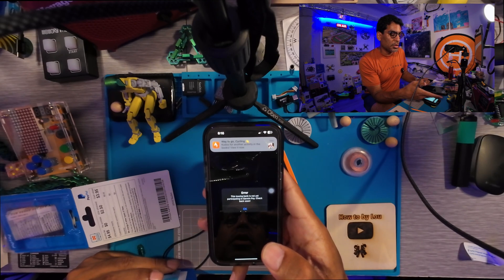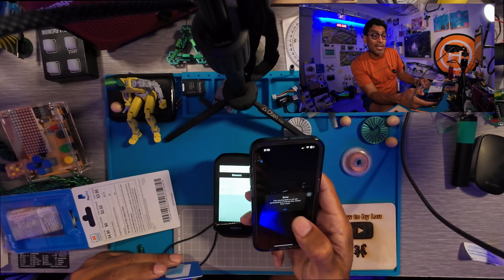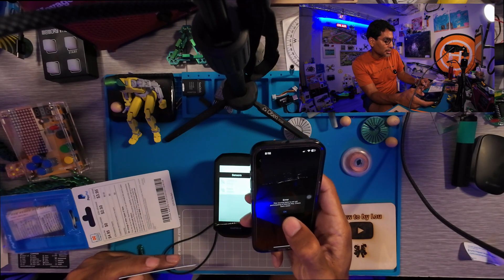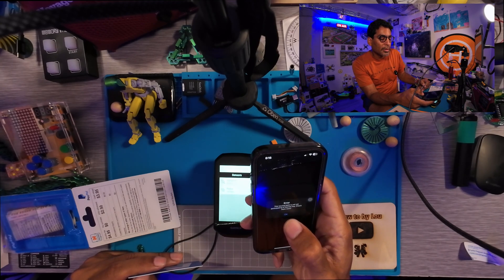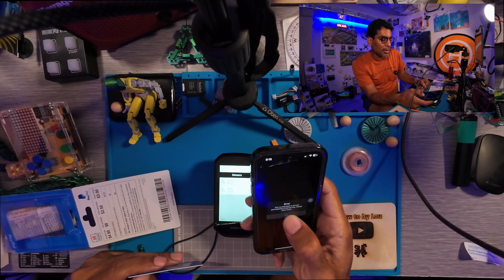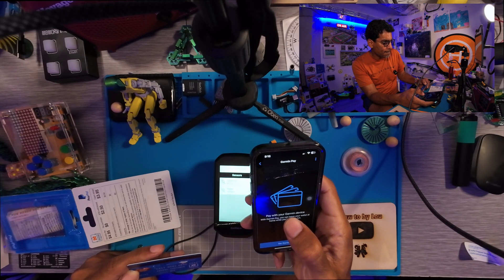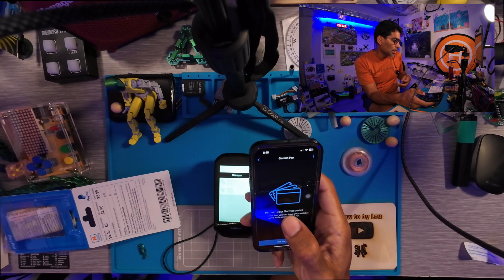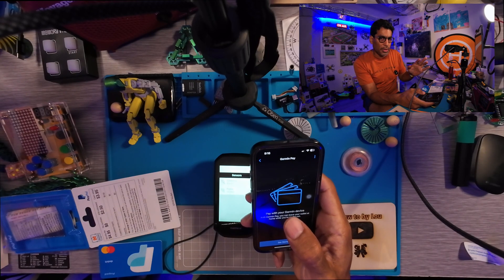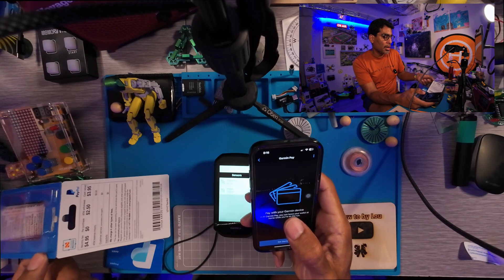The error says: 'This issuing bank is not yet participating in Garmin Pay — check back soon.' And it said PayPal. PayPal was on the list. You've got to be kidding me. Bummer. Alright, I see what the problem is — I won't show you the card.